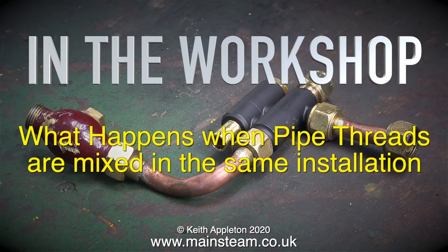Welcome to In The Workshop. What happens when pipe threads are mixed in the same installation?